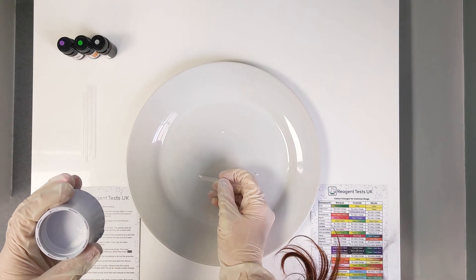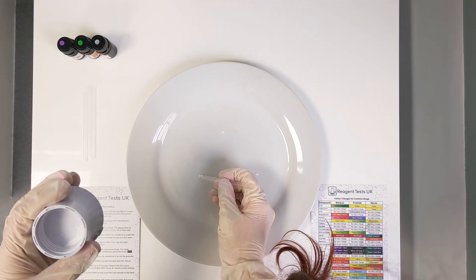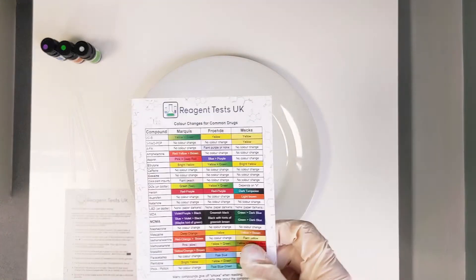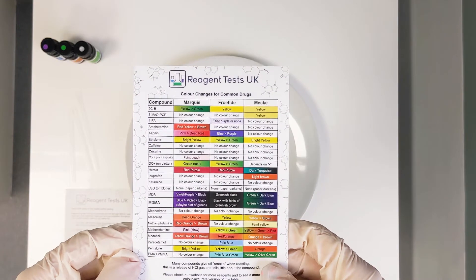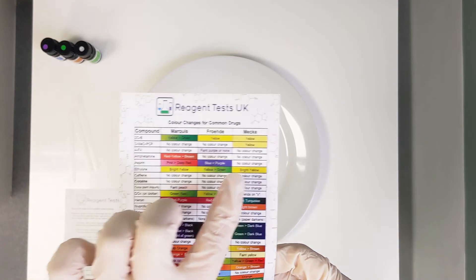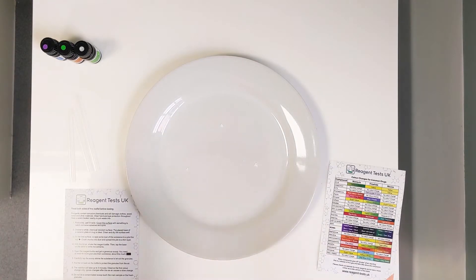Now we have three piles ready to test. We're going to get each reagent and add them to these samples and then we'll see the colour change. Looking at the reference chart, with these different reagents aspirin will turn pink, then bluey purple, and then no colour change for the third. We'll start off with the Marquis, which should turn pink to red.